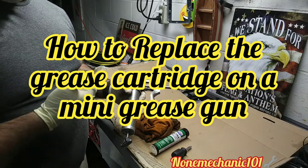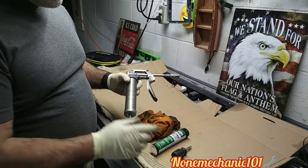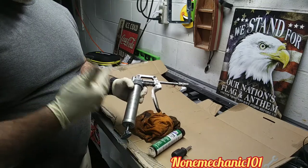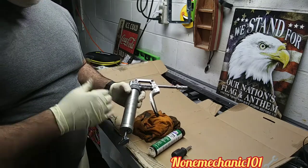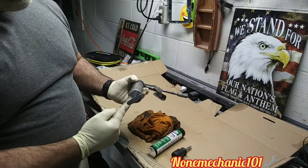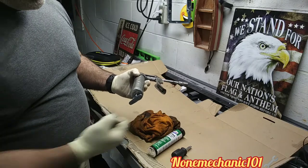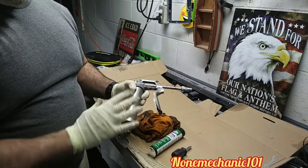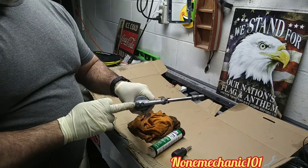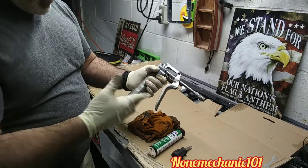What you see in front of me is a mini grease gun, and today I want to show you how to replace the grease cartridge on this mini grease gun. This grease gun is a little different than a lot of the ones you've seen out there — this one doesn't have a locking mechanism where you can lock it when you open it. It does not have that, but it does have a bleeder valve here.